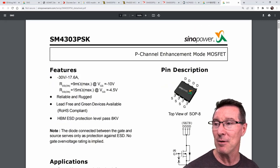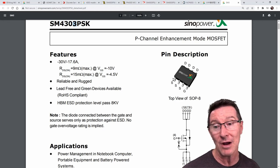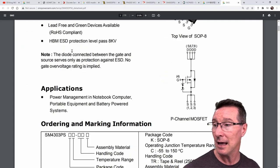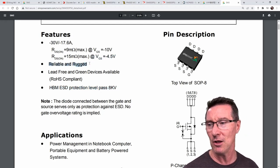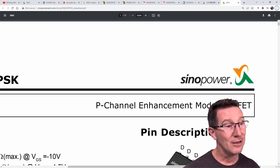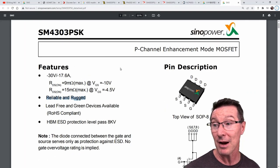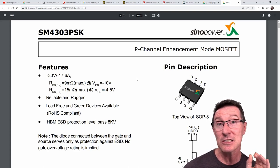We have it — the Sino Power SM4303 PSK. It's got the standard MOSFET pinout: four pins for the drain, three pins for the source, and one for the gate at pin 4 — exactly what we see on the board. Interestingly, this has built-in gate ESD protection of 8 kilovolts. Winner winner chicken dinner — we have found the exact datasheet. The symbol on the datasheet matches our symbol on the board. This part number appears specific to Sino Power.